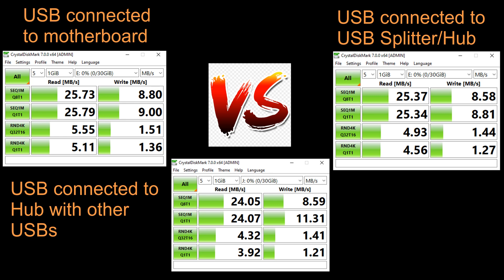And that's it! Now you know that a USB hub doesn't necessarily affect the read and write speeds by itself, but when there are other USBs connected, the read and write speeds can actually be pretty heavily affected.